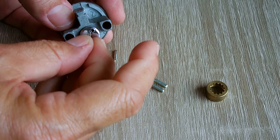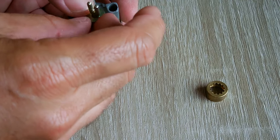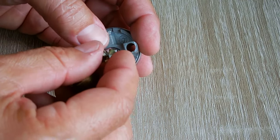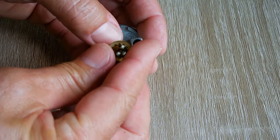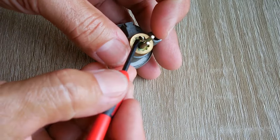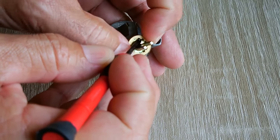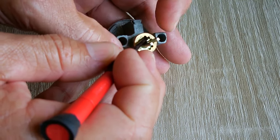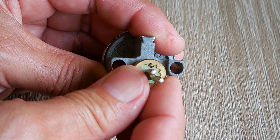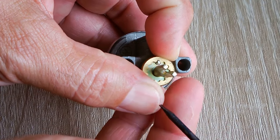All right, the pins are all in position. Put the spring back in, take this piece and reinstall it. Slide this over and start tightening it down - make sure it's in. The pin is stopping it, so push it down and tighten it all the way down. When you reinstall this, tighten it as far as you can and then back it off one or two spaces so it doesn't bind the lock. I'll back off just one or two notches here.